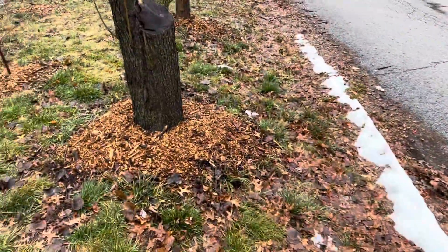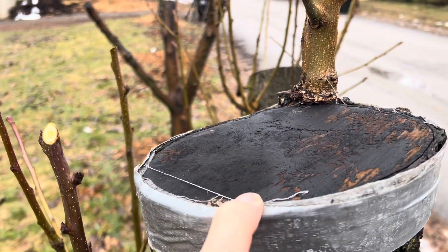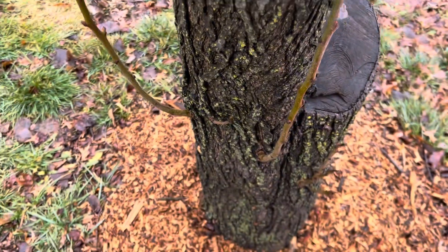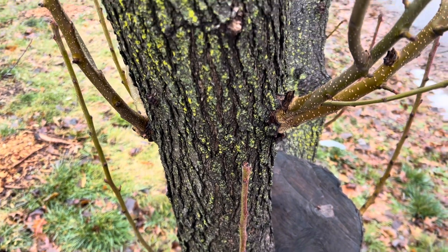Over here I have a Bradford pear. This one I actually had a scion fail — I think it was because a bird landed on it — but this one made it, and this is a Bartlett. So the rootstock down here is Bradford pear — these are the wild calorie Asian pears you see popping up everywhere with the stinky pollen.